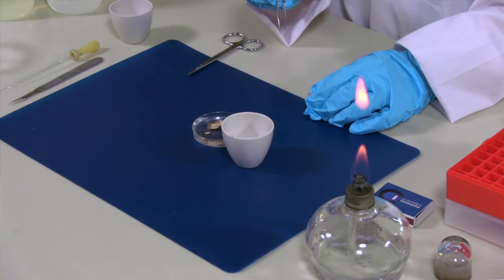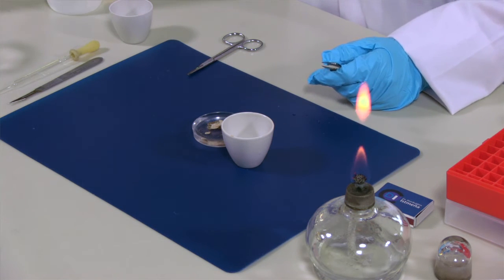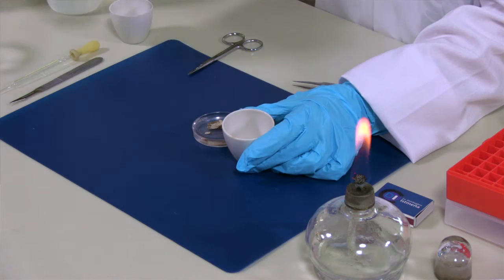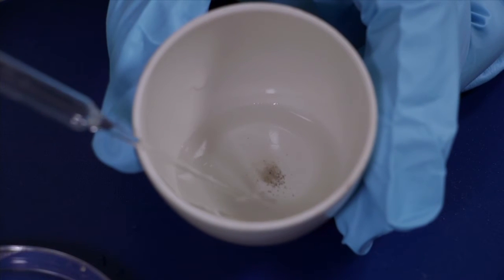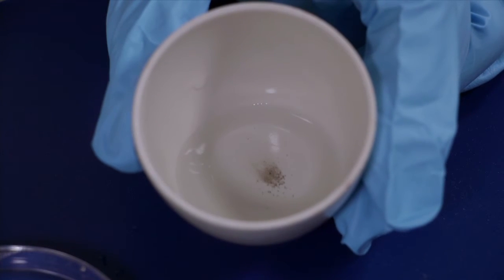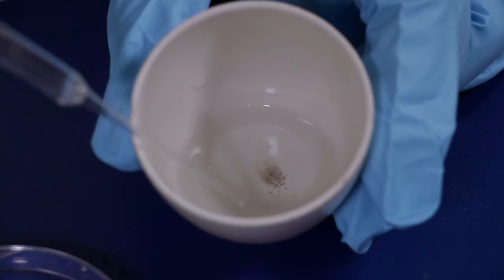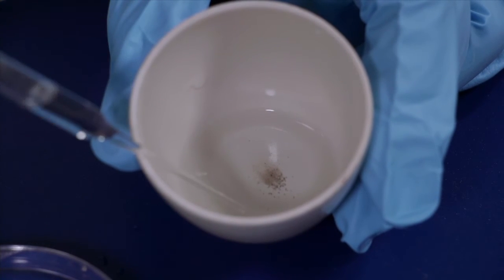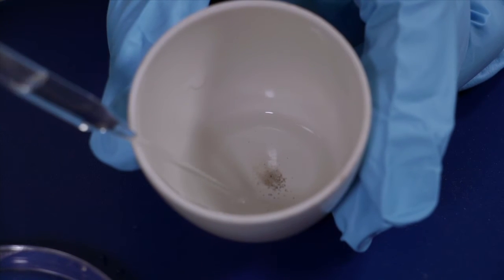There are still residuals of tissue in this preparation, so I'm going to use bleach to get rid of these residuals. After about 15 to 20 minutes in the bleach, it's time to wash the preparation. The spicules are accumulated in the bottom and I'm taking only the liquid out. Be careful not to disturb the spicules because they are very tiny and you don't want to pipette them out.